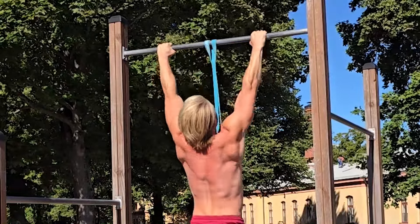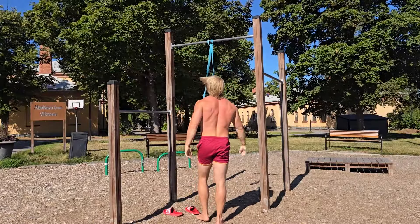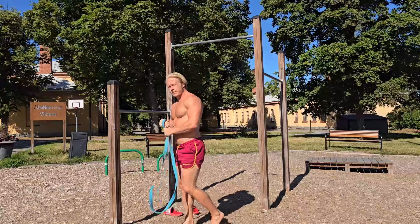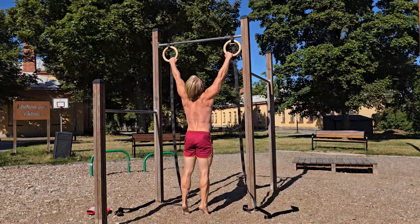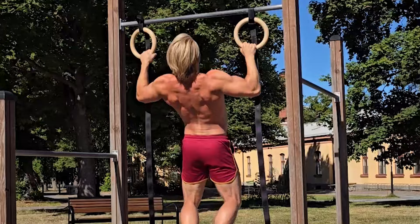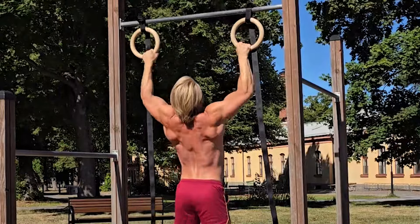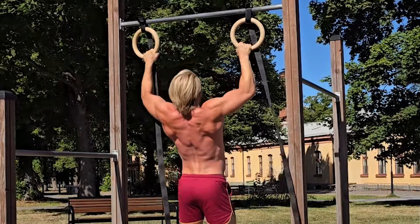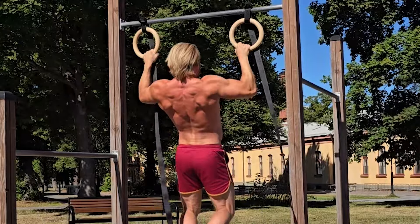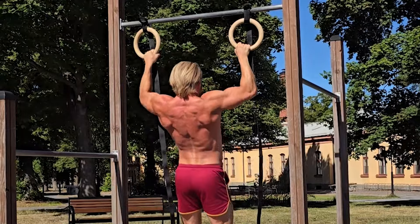It doesn't matter if I can do pull-ups with 50 kilos on a belt and you have to use a band to do them. If we can train to failure at our level, it's still a compound exercise that challenges the lats mainly — which is what we're looking to target with a pull-up — but also other back muscles, the biceps, and other arm flexors. Do it on your level; it's just like moving through the weight stack on a machine in the gym. One way to make a regular pull-up a bit more challenging is to make the grip wider, and I like to use the rings for that because the wrists don't end up in a great position with a wider grip otherwise.